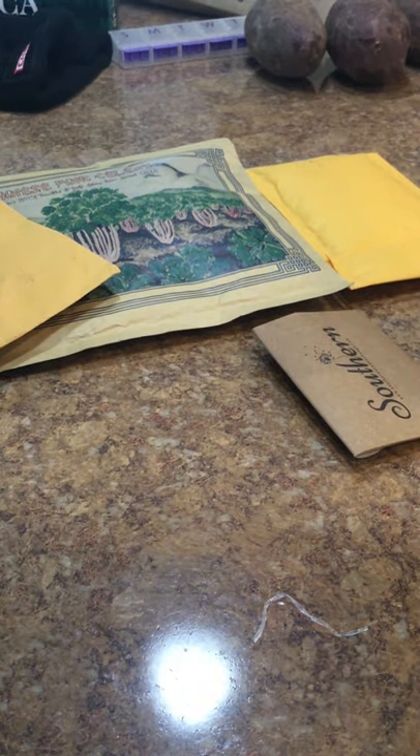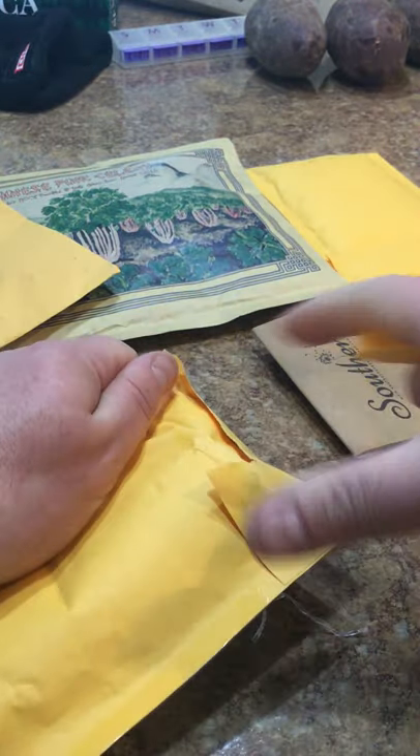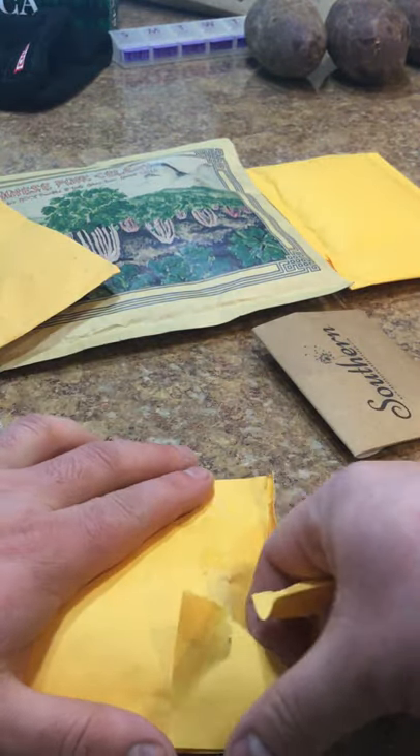I don't even know what's in these - I've been ordering seeds for a few months now. I don't even know what each of these packets are.